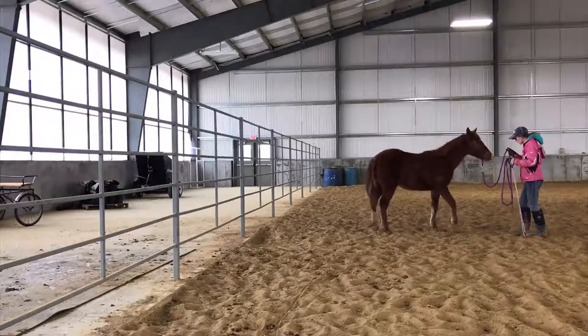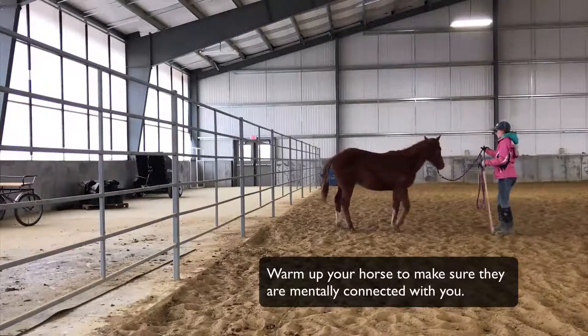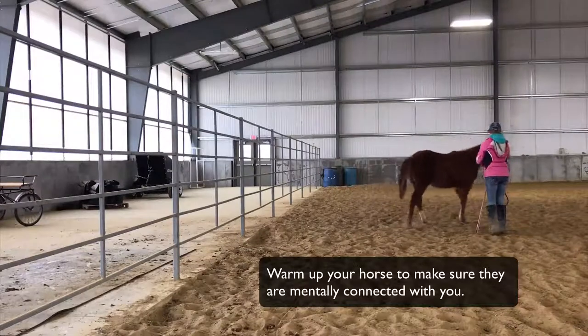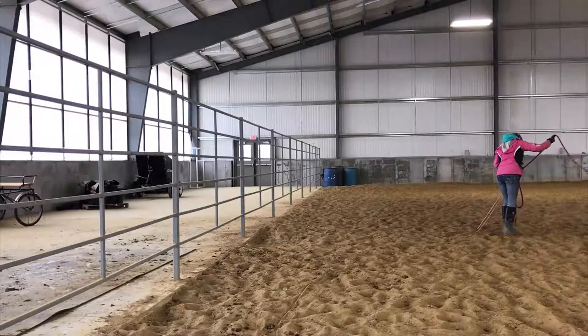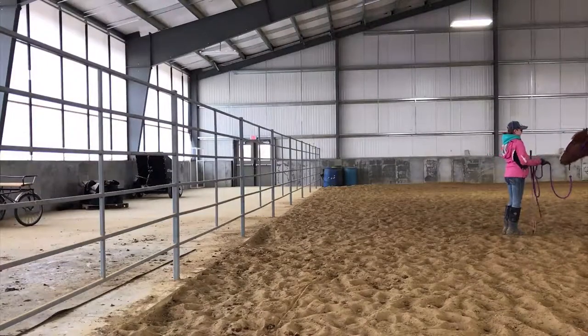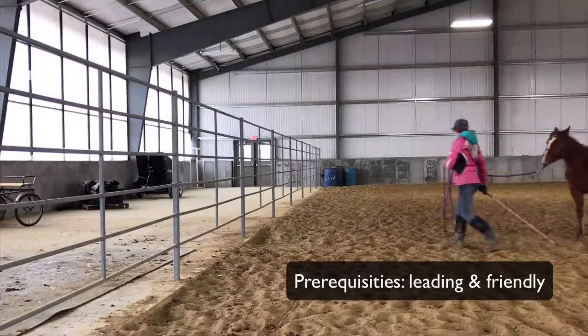The first thing I do is warm my horse up — just a little back up, fore quarter yield, circle, hind quarter yield. Just make sure that she's with me. If your horse needs to move their feet, allow them to. Just make sure that they're mentally connected to you and ready to go on.